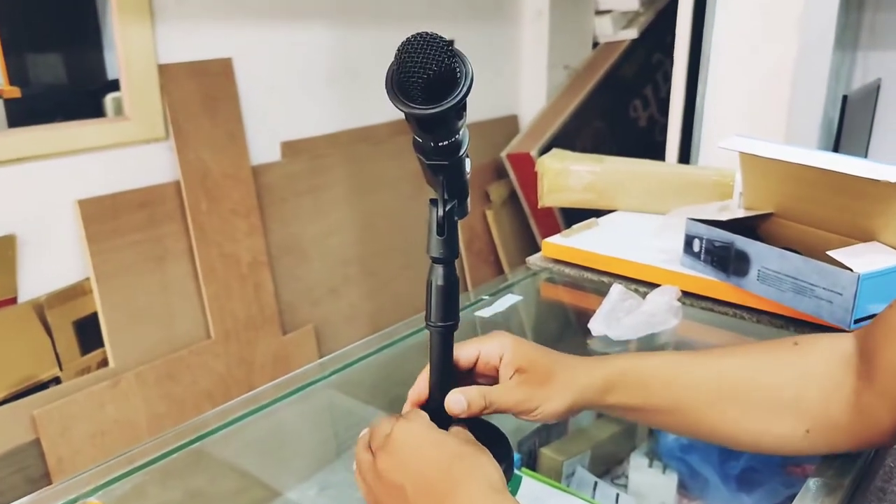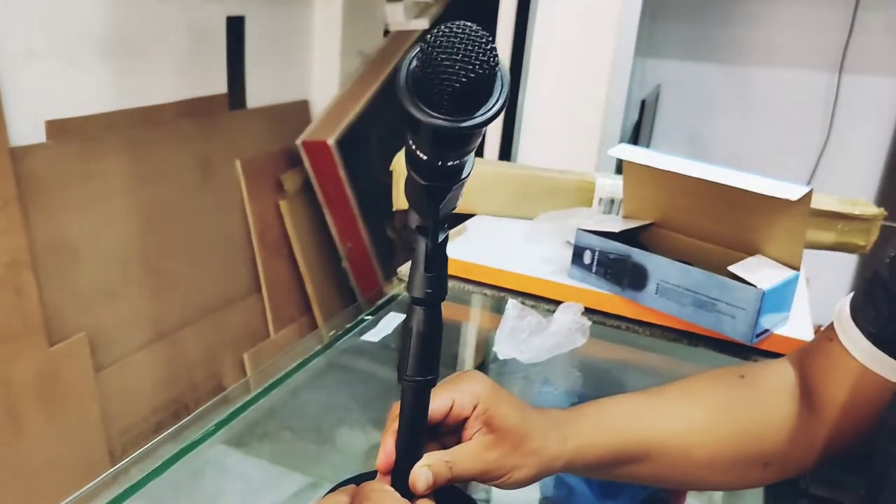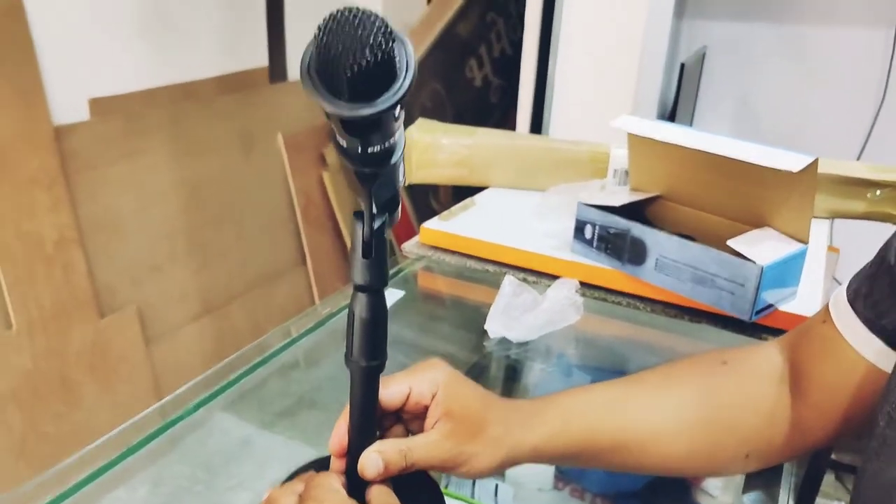Thank you for watching. Do subscribe to this channel if you have not. I post regular videos. Thank you.